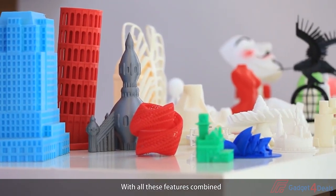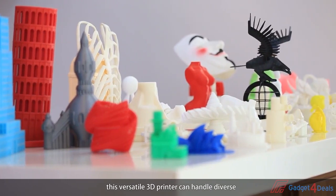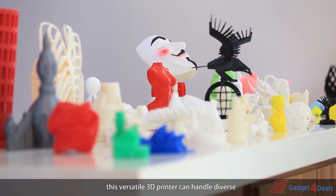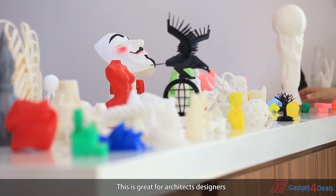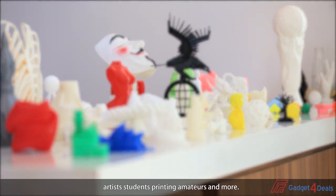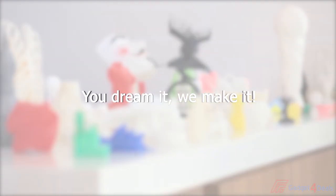With all these features combined, this versatile 3D printer can handle diverse and challenging projects. This is great for architects, designers, artists, students, printing amateurs, and more. You dream it? We make it!